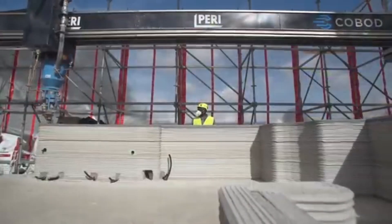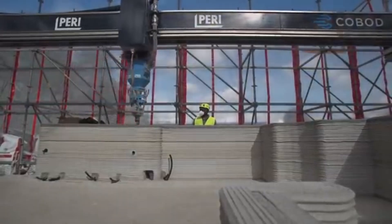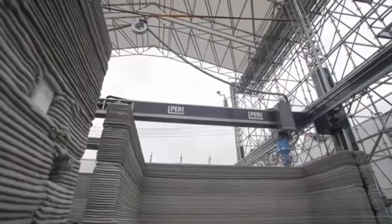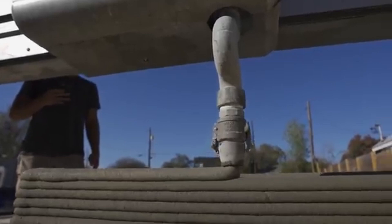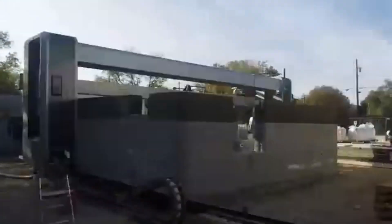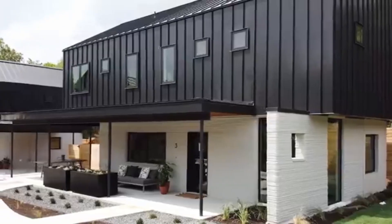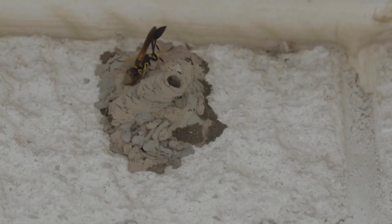Once complete, the home goes through inspection and code compliance testing to ensure it's safe for habitation. The benefits are numerous — first and foremost, speed. A home that might take months to build using traditional methods can be printed in a matter of days. A simple one-bedroom home can be printed in less than 24 hours of actual print time, excluding drying and finishing.